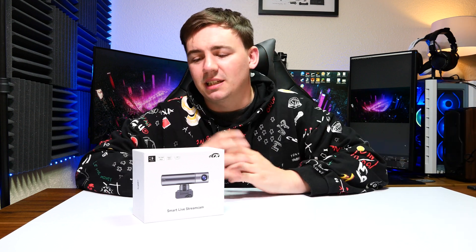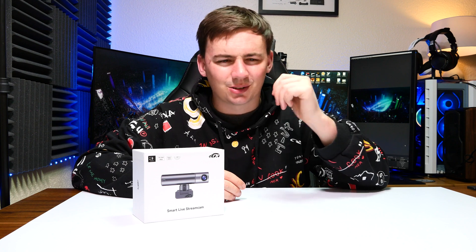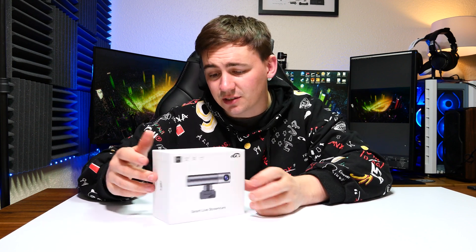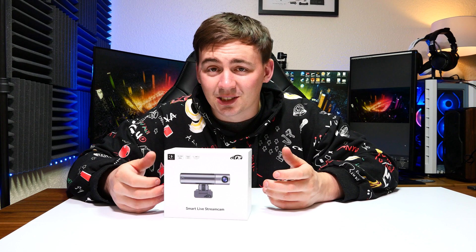So guys, what's going on? Another day back in the channel and as always we're reviewing a good little bit of tech here. I did a review a little while ago regarding some webcams — I did the Osbot 4K, there was an EZMOT or something like that, a basic webcam. But today we're looking at something a little bit different.